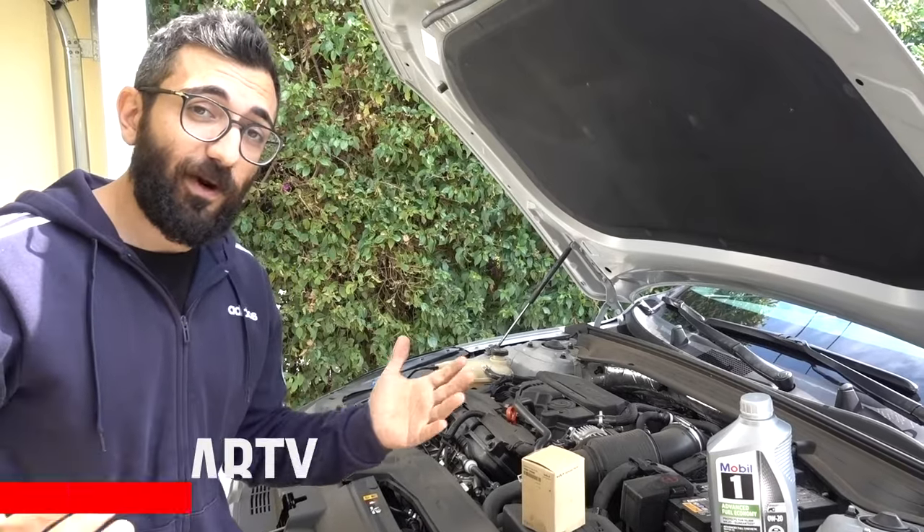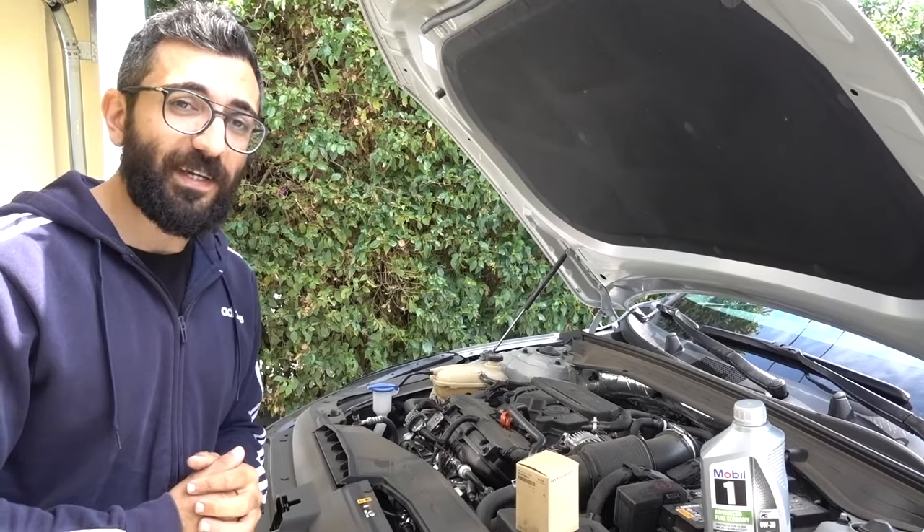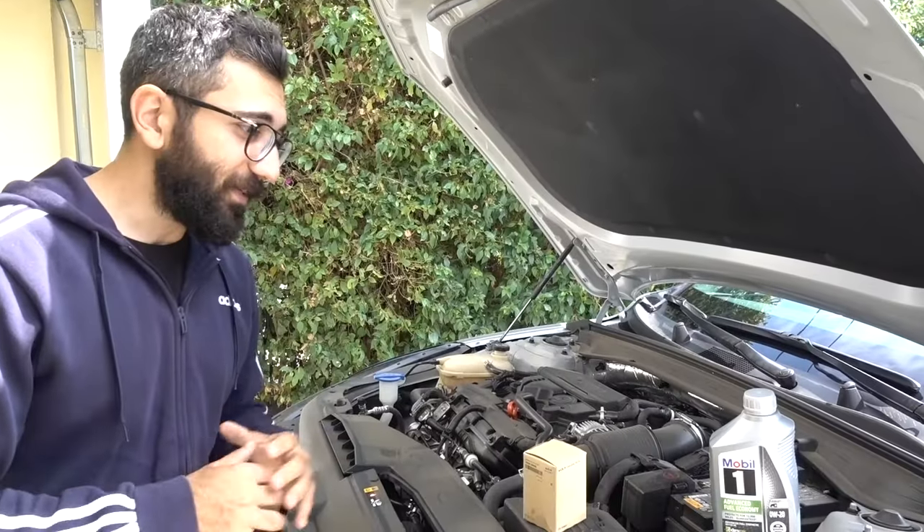What's up guys, welcome back to the channel, it's your boy Arti. In today's video we're going to be doing our first oil change on a 2022 Kia K5.